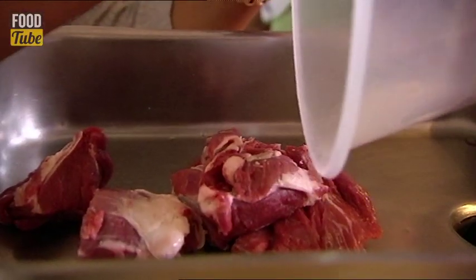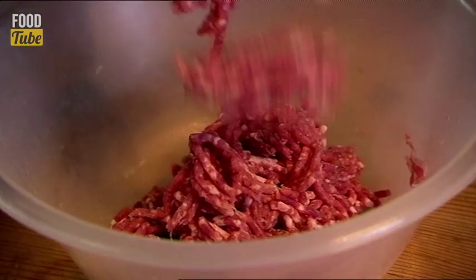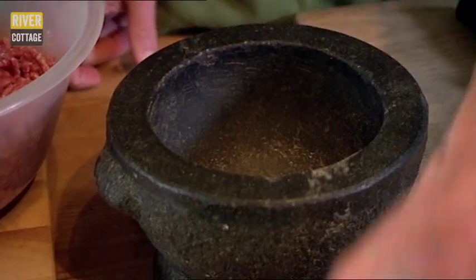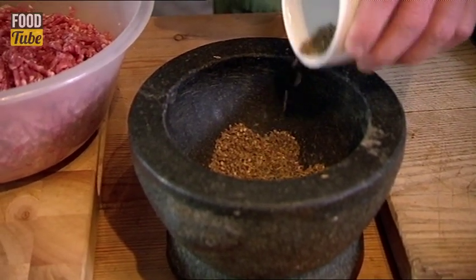We're mincing the shoulder to make North African spiced lamb burgers. I'm incredibly excited about this dish — I think it could be the one that cracks it for you. Into the mix goes the three C's: coriander, cumin, and caraway. You can remember this quite easily.